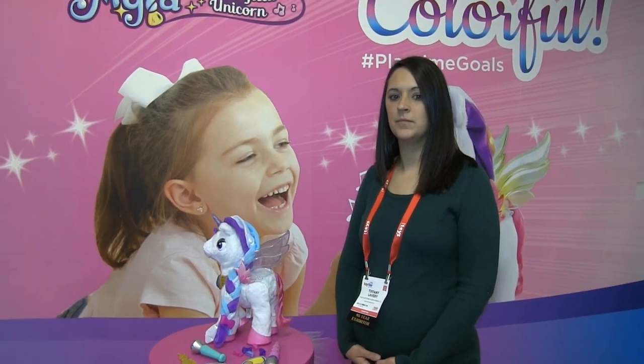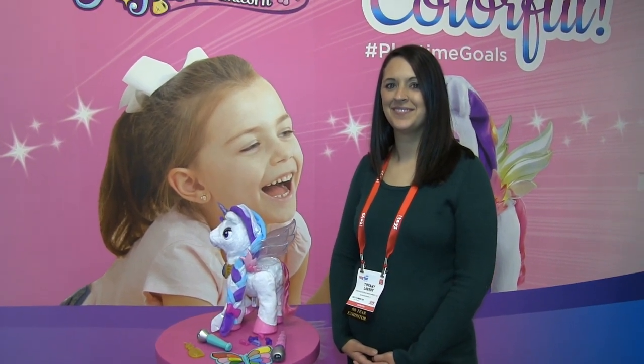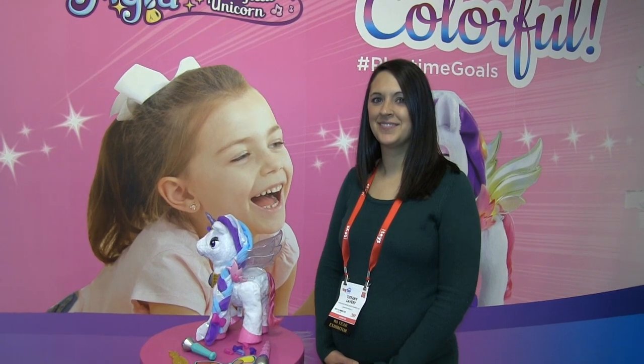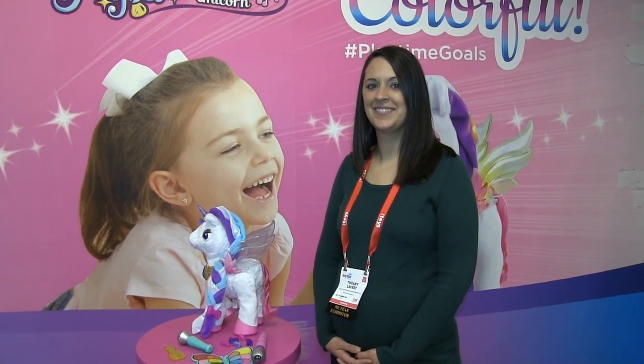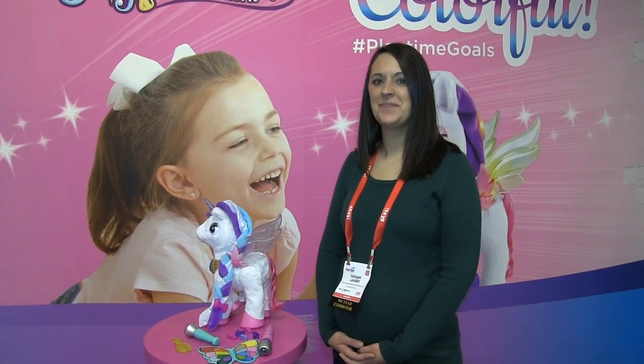Hi there, this is Roderick from Toymasters Video Magazine, still here at Toy Fair 2019 at the Jackie Jarvis Convention Center in New York City. I'm here at VTech's booth with Tiffany, who's going to introduce us to, as you see right there, Myla the Magical Unicorn.